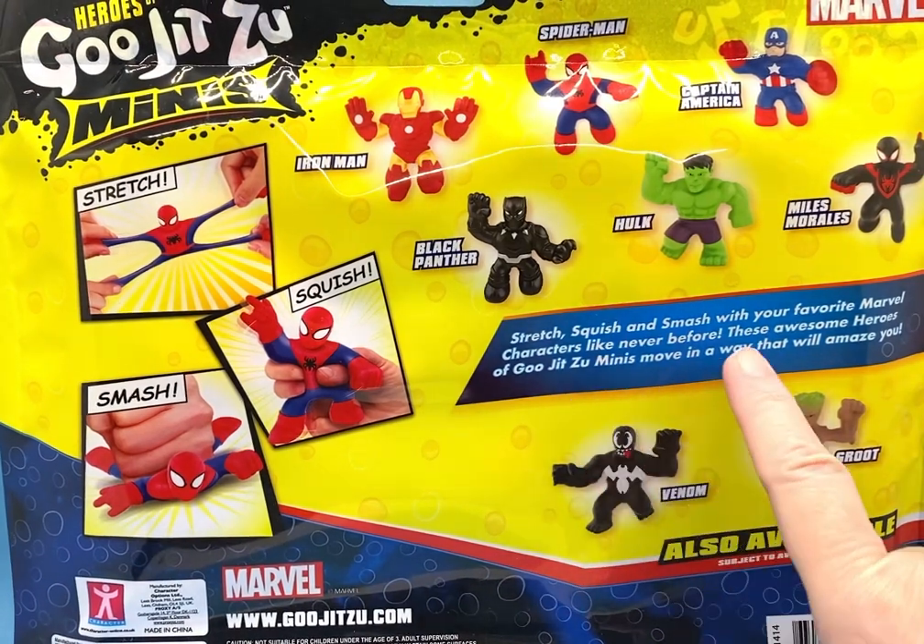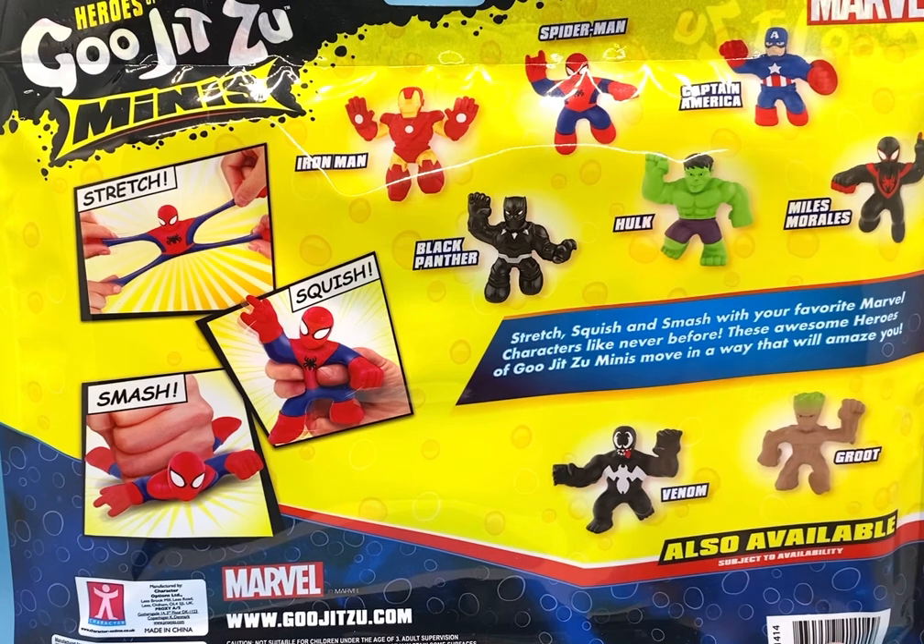It says: stretch, squish, and smash with your favorite Marvel characters like never before. These awesome Heroes of Gujitsu Minis move in a way that will amaze you.